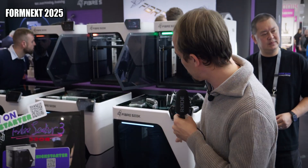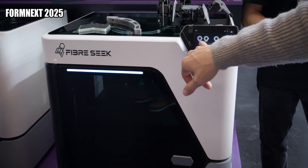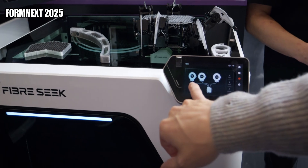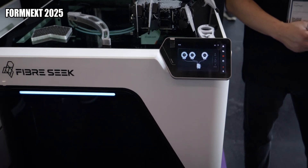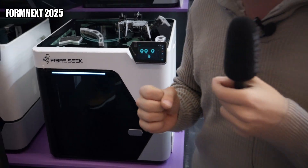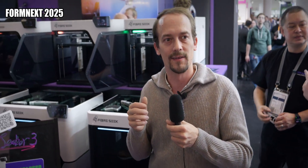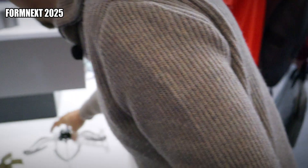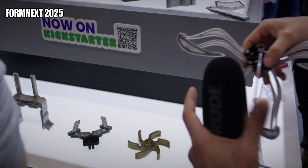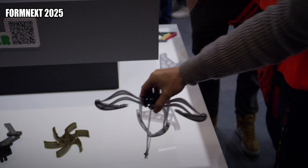It actually has two nozzles. One prints the polymer itself and the other prints a mix of carbon fibers and another polymer to make a mantle around it, so you can design where the carbon fiber lays. You can actually design parts that are stiff in one direction and flexible in the other. I already work with a technology like that from Markforged and the possibilities are endless.